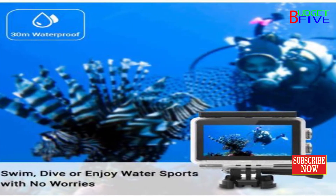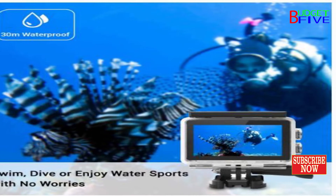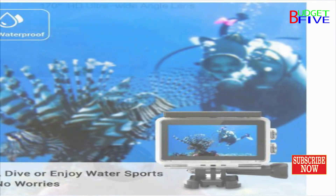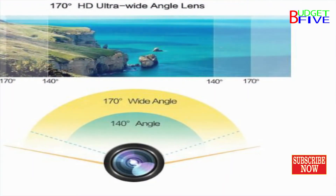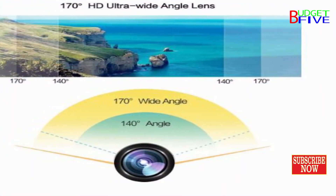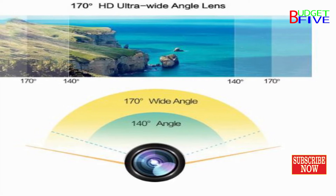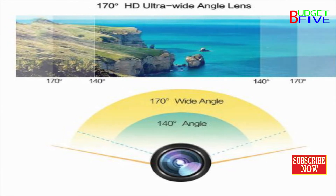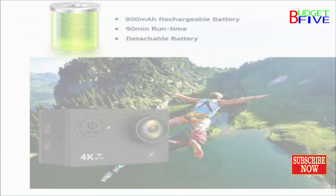With a waterproof casing, it allows you to film 30M underwater scenes. A 2-inch HD LCD display provides convenient video and image playback. The Stunt comes with various mounting accessories to capture your wow moments. An ultra-wide angle fisheye lens provides an unbelievable viewing angle of 170 degrees.